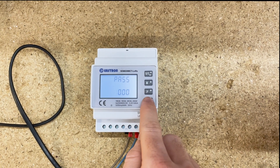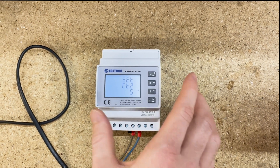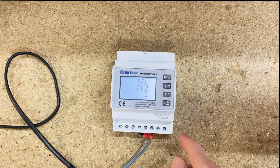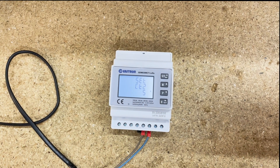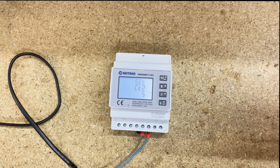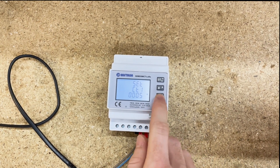Press and hold E for three seconds to go into the meter. The first setting we've got is 'Set CT2', which is currently set at 5 amp. That means you'll be using a 5 amp secondary CT with this meter, which is fine. Press the P button once and you get to your CT1.